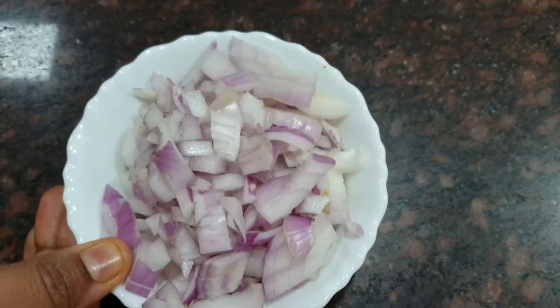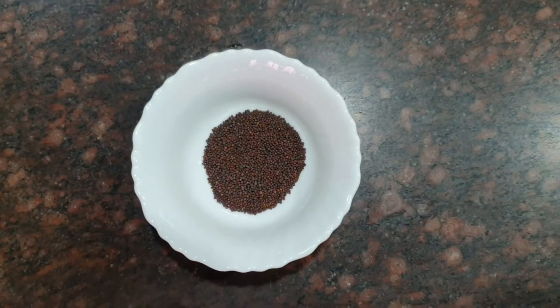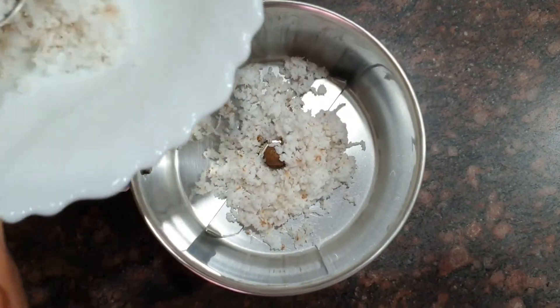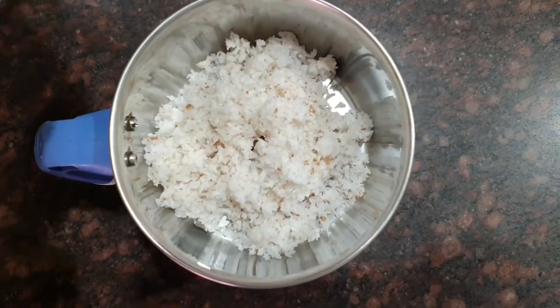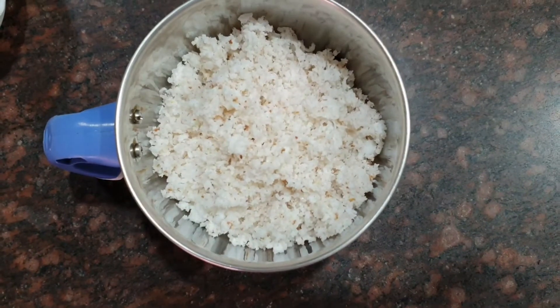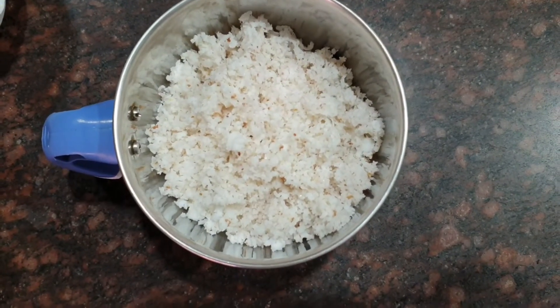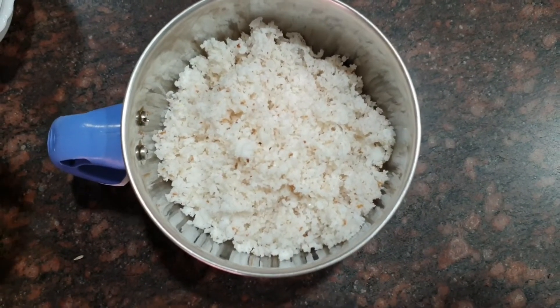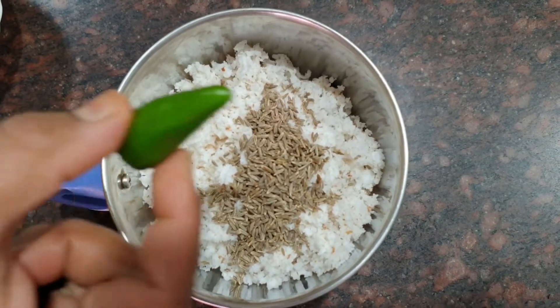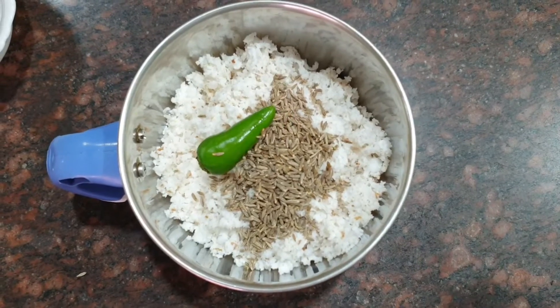Now let's go into the recipe and see the ingredients. We need cumin, green chilli, curry leaves, 1 large chopped onion, some turmeric powder, some freshly grated coconut, some mustard seeds, and some urad dal. Take a small mixer jar — I have cleaned about 2 banana flowers. Add about 5 tbsp of grated coconut, 1 tbsp of cumin seeds, 1 green chilli, and about half a tsp of turmeric powder.